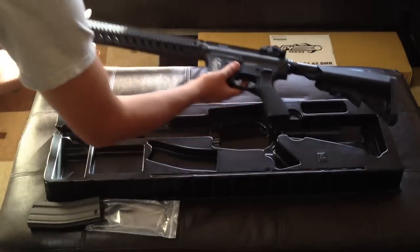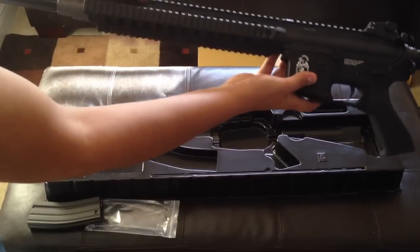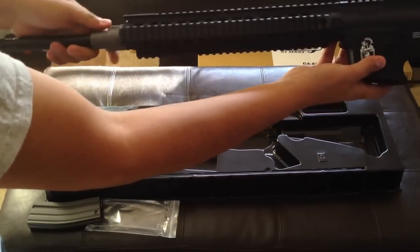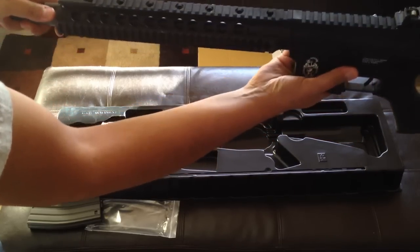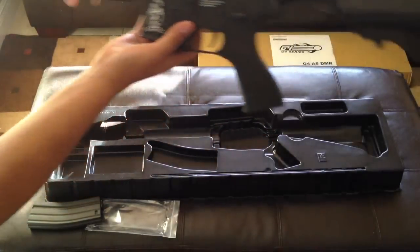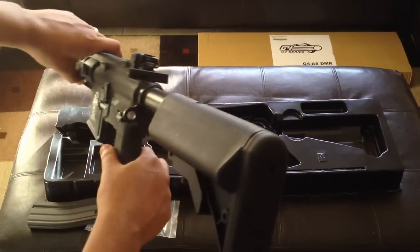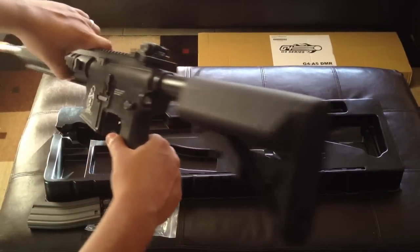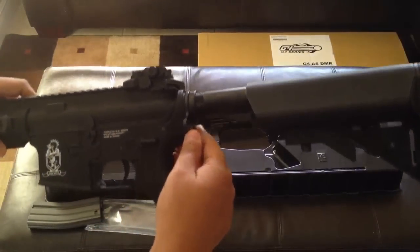Here's the gun itself — very nice gun, very durable looking. It does have a metal RIS system. Looks like it has a gas nozzle or something called a gas chamber. On top of that it has the crane stock in the back. Battery can go in the back — it's been modified, wired to the crane. You do have sling rails or sling mounts here.